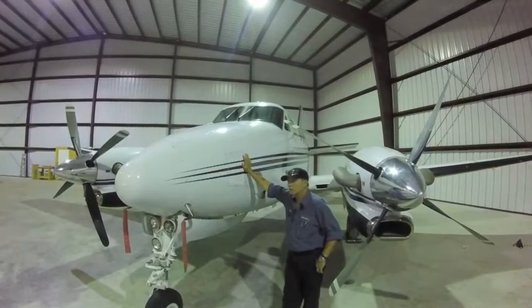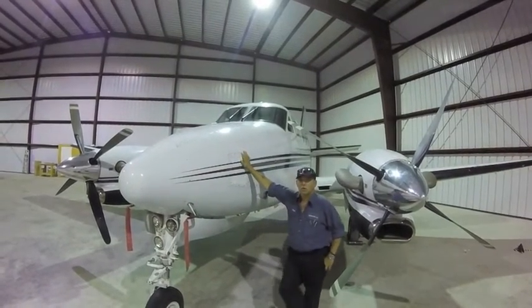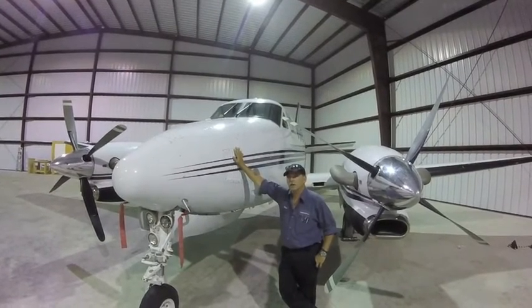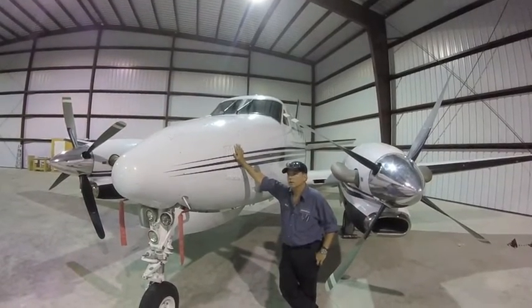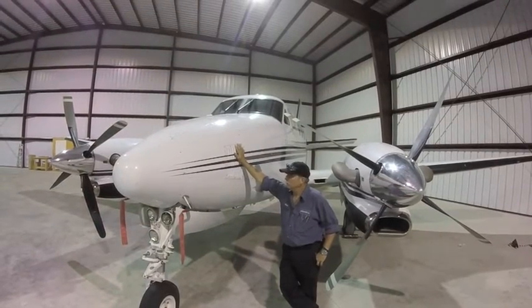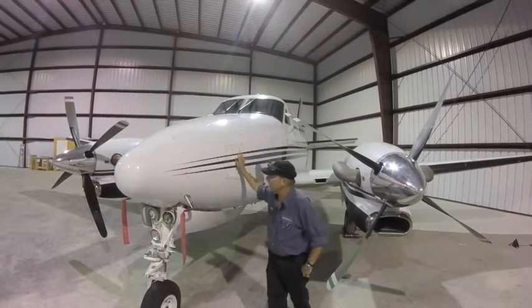We got it back in the hangar, looked at it, and it had blown a hose on top of the compressor. Evidently the hose blew while the compressor was running, and it locked the compressor up. So we put another new compressor on it, two new hoses on it, and got it working. We just brought it back down here from having that blown.